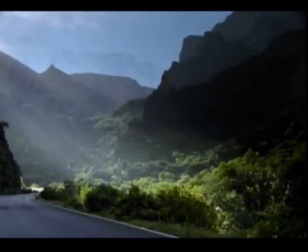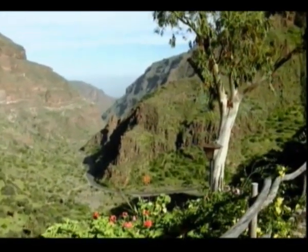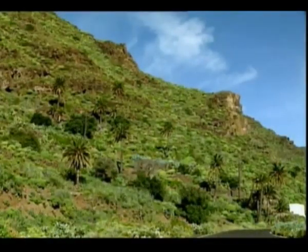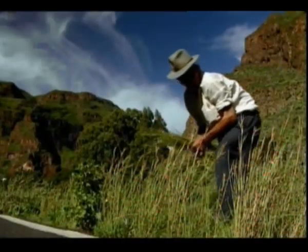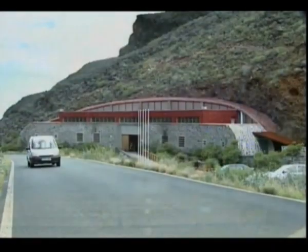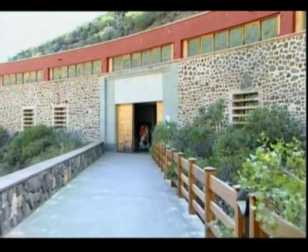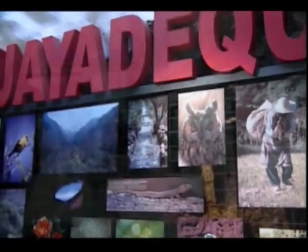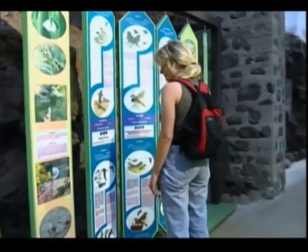Muchos son los vestigios que hablan de su pasado aborigen, que tienen en el barranco de Guayadeque su columna vertebral — paraje protegido, paisaje de belleza extraordinaria. Las voces del pasado parecen escucharse aún hoy, a cada paso que damos. El Centro de Interpretación de Guayadeque nos ofrece una visión global de este paraje único. Nos habla de su pasado, de quienes lo habitaron y de sus costumbres, de su fauna y de su flora, y del poblado troglodita que hoy acoge a sus actuales moradores.